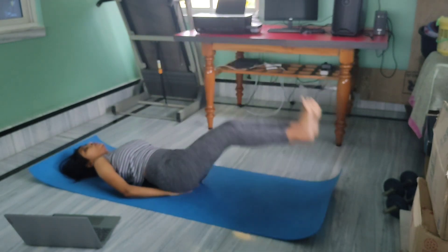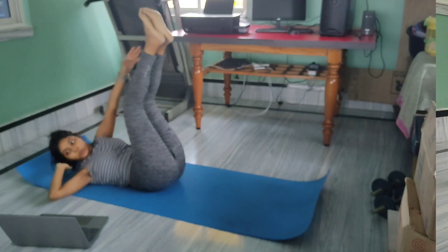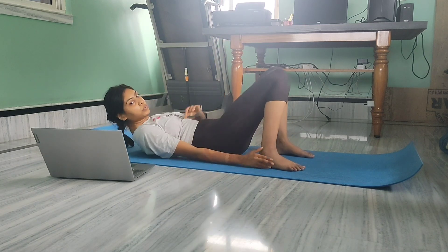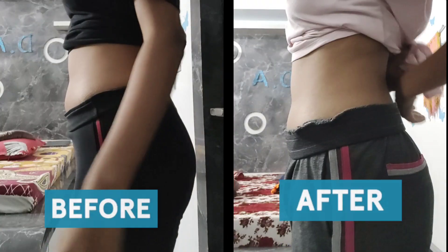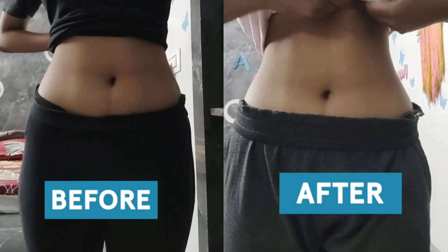Coming on to the last day — I am really excited to show you guys the results. In case you want to try out other workouts, I highly recommend Daisy Keech's abs workout; the link will be in the description. Here is the before and after result — I think there is a huge, huge difference!